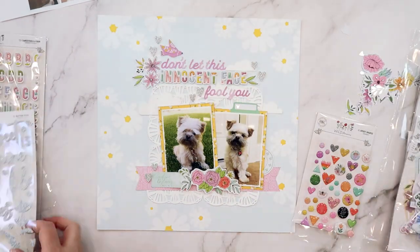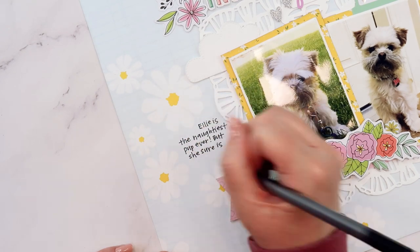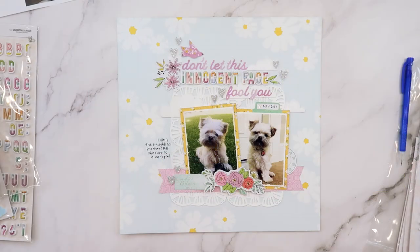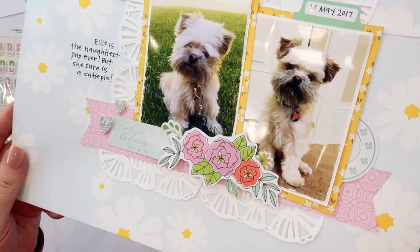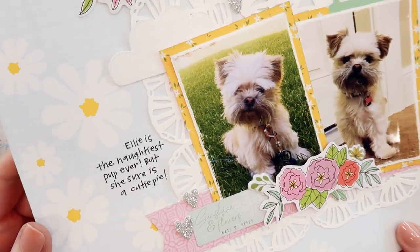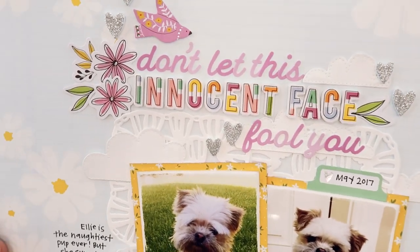Here I'm zooming in and adding a bit of journaling. I do need to add more journaling about why this pup is so naughty — I might add a tag or some pull-out journaling across the back. She is a sweetheart and we adore her. We have two dogs and two cats — we kind of call our house Noah's Ark around here because we do love animals.